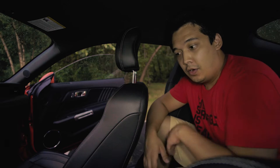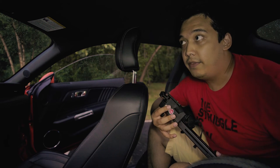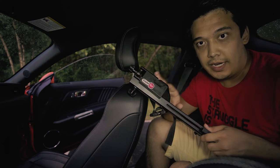Hey guys, Sony Photography here. Today I wanted to make a review video on a headrest mount. It is by a company called CruiseCam. I've been using this in multiple videos already and it's been super useful to me. The name of this mount is CruiseCam Short Bar Headrest Mount.